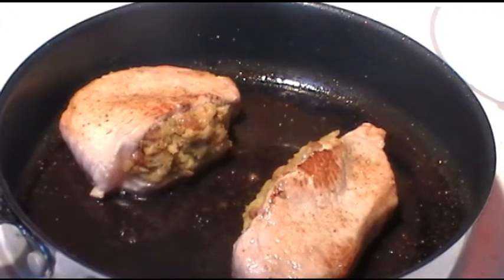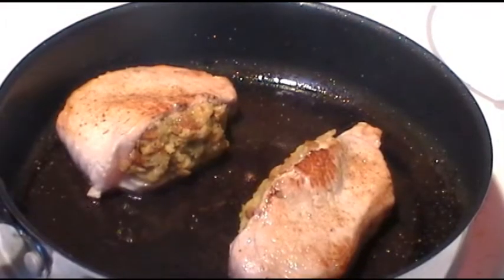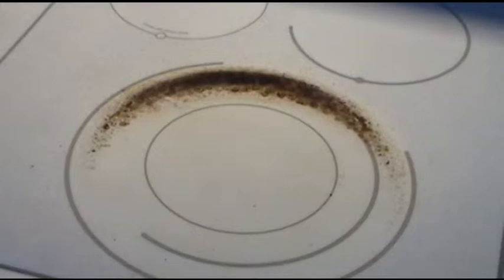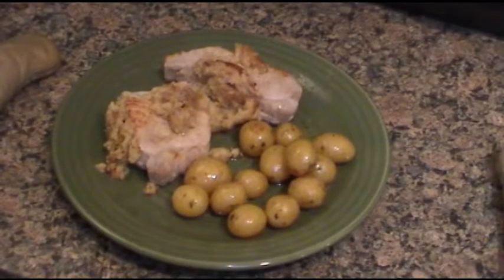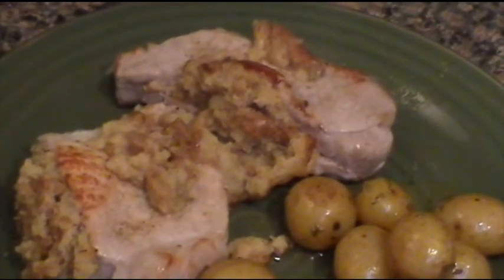Transfer them to a baking dish and bake them for around 25 to 30 minutes. That looks pretty gnarly but that's easily cleanable. And this is what you should have at the end.